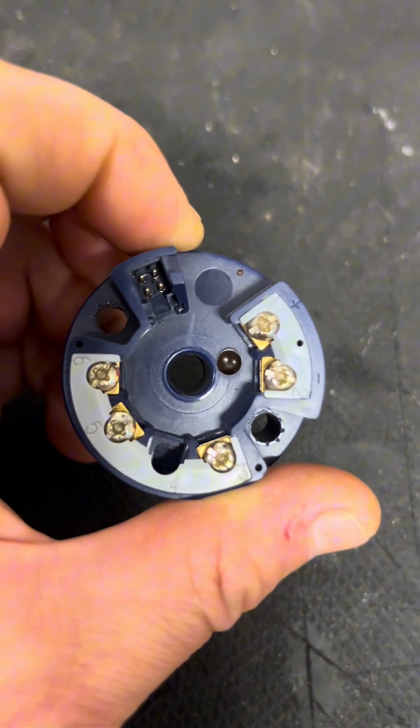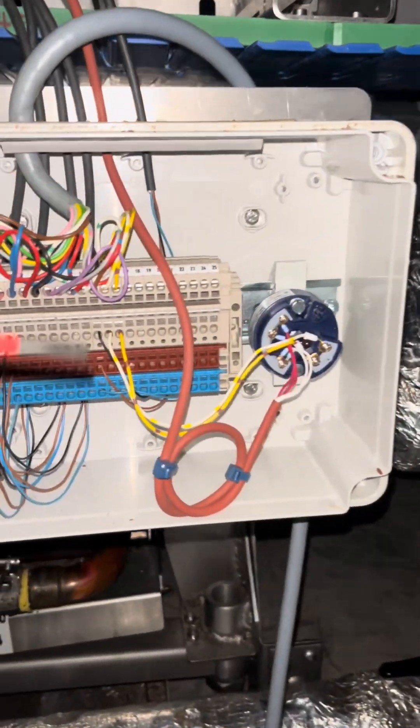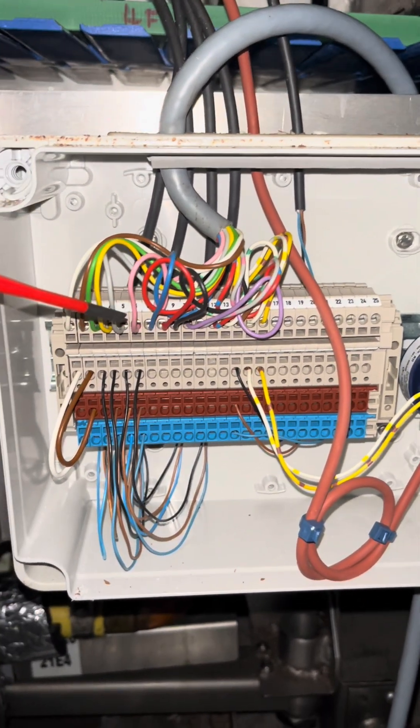So what we've got coming up is the transmitter itself in its natural environment — it's inside our chiller. We've got it in this enclosure; you can see this big grey conduit coming in, that's the moe cord coming from the control panel, and then it goes into this terminal block, and then you've got the two cables going out to the transmitter.